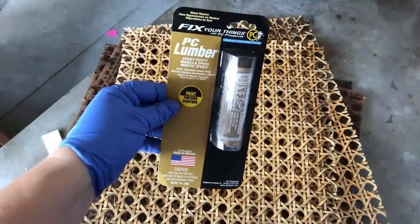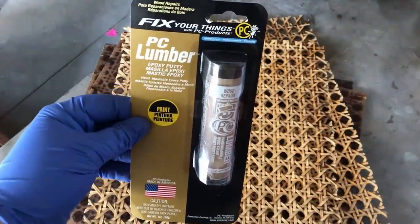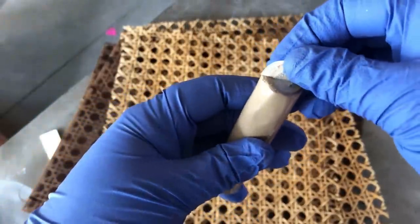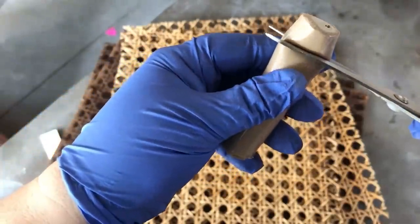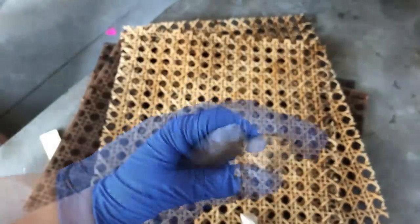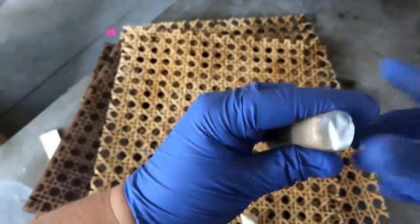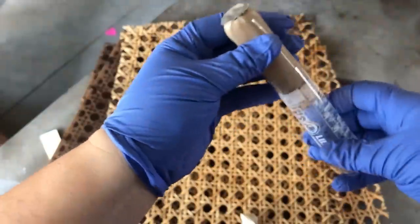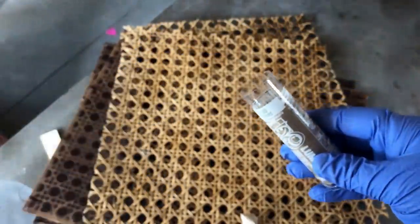There's just a tiny bit of repair work that needs to happen on the bottom skirting of this piece. I'm going to be using some of this PC Lumber two-part epoxy to fill in some gouges around the bottom. This stuff is really fun to work with — it's sort of like wood play-doh. I cut off a piece about the size that I thought I needed, then wrapped everything back up well and put the putty back in its container so it doesn't dry out.